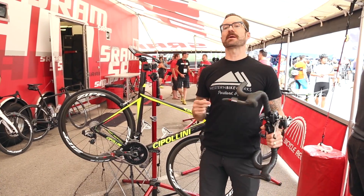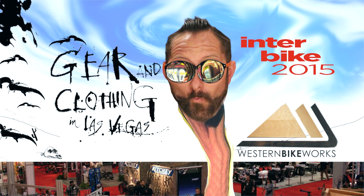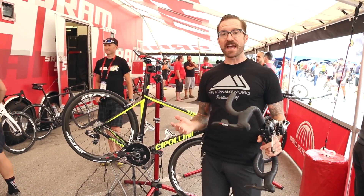Hey, I'm Dylan Western, BikeWorks, and we're here at Outdoor Demo Interbike 2015. This is backcountry. Looking at perhaps one of the most anticipated releases of the past few years.